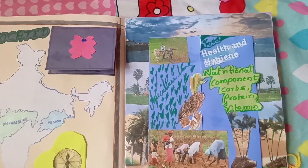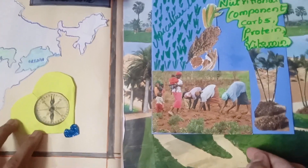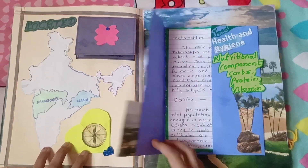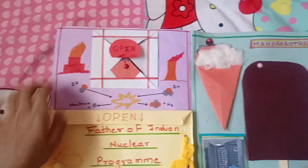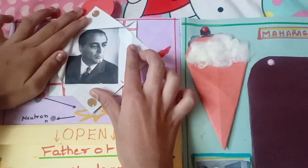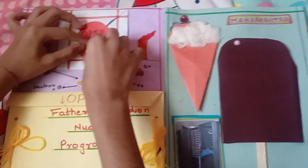Here I have given information about the grains grown in Odisha and Maharashtra, which are very healthy for our body. This is the page where I have given information about scientists in Maharashtra.